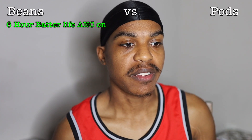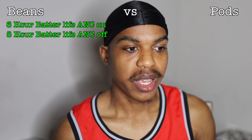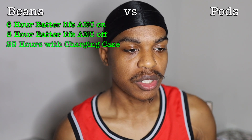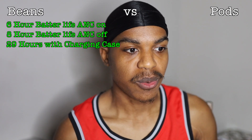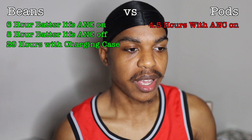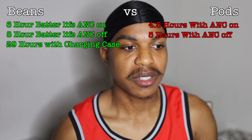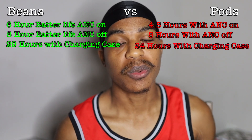Next, battery life. Beans: six hours with noise cancellation on, eight hours with noise cancellation off, and 29 total hours with the charging case. AirPods: four and a half hours with noise cancellation on, five hours with noise cancellation off, and 24 hours with the charging case.